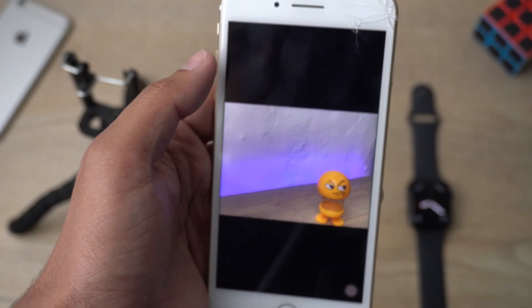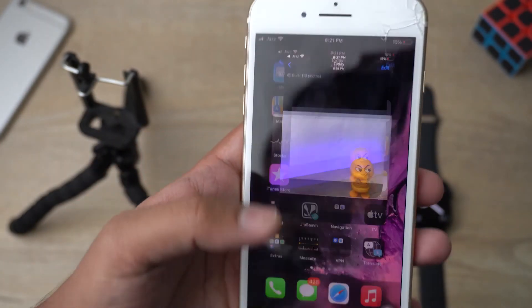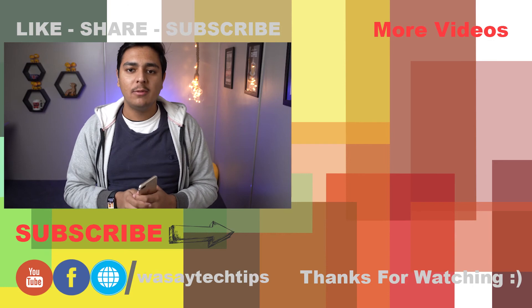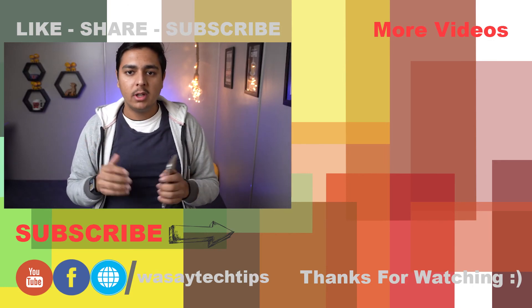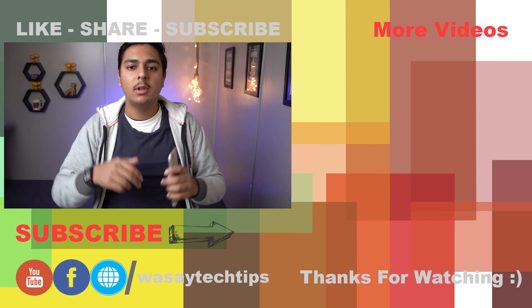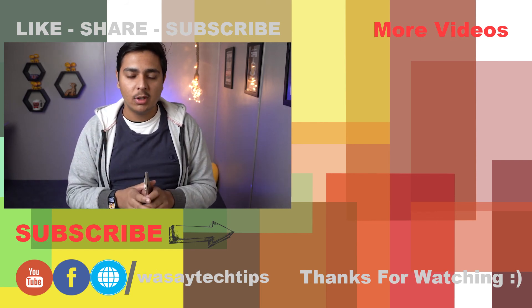If I open Photos, you can see all the pictures we've taken are present, including the burst shot — we have 10 photos to select from. That's all! If you liked this video, please give it a thumbs up. If you have any questions, write them in the comments below. If you haven't subscribed to my channel, please do so. Thank you for watching and stay safe.